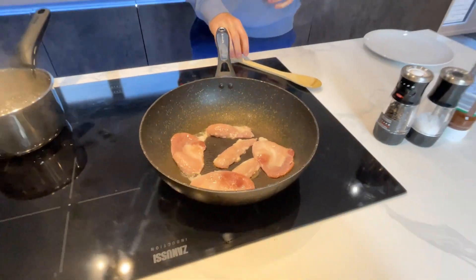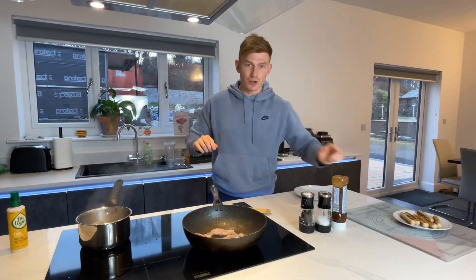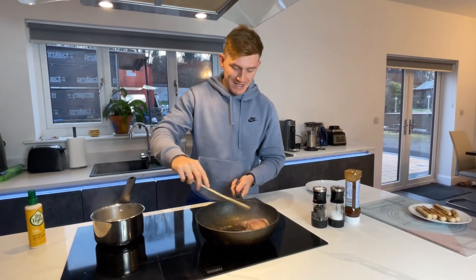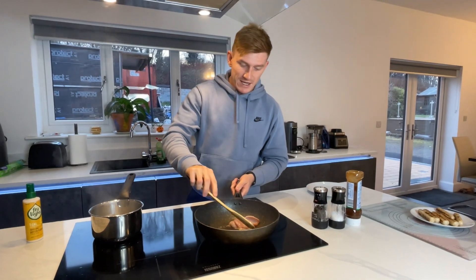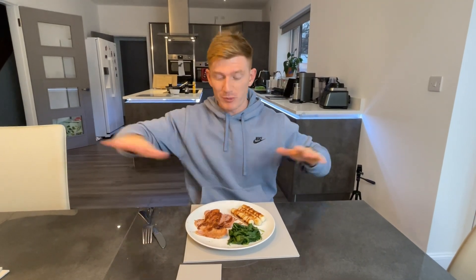So this is meal number one for the meal prep for the week. Bacon medallions in — they'll take around a minute. The sausages are cooked and ready to go. The spinach has about 20 seconds left, so does the bacon. Just going to flip this over and that is it — good to go. I'm going to repeat this for the rest of the week just to keep things nice and easy.